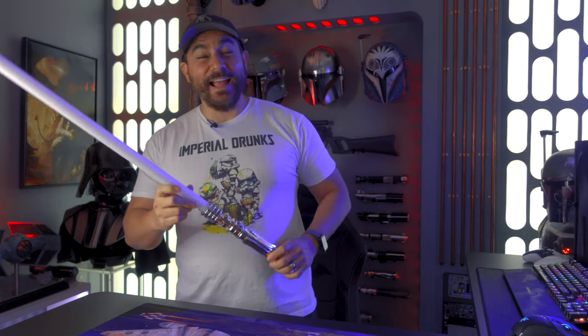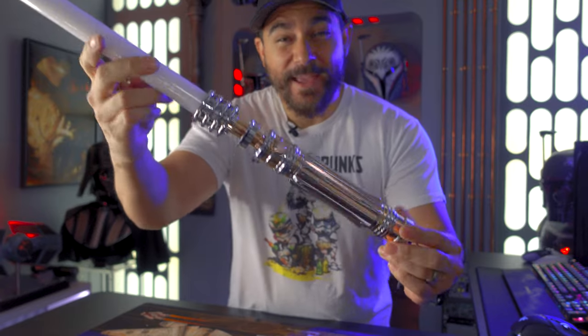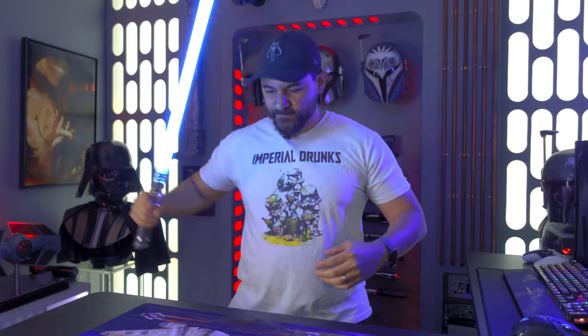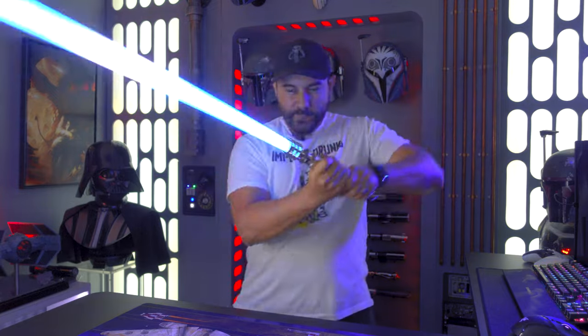What's up hyperdrivers, today in the house I got the first sequel trilogy lightsaber that I've done in a long time. I have the Princess Leia lightsaber from The Last Jedi. In this video we're gonna go over where you can pick this lightsaber up, how much it costs, and all of the features that it comes with. So let's get to this.